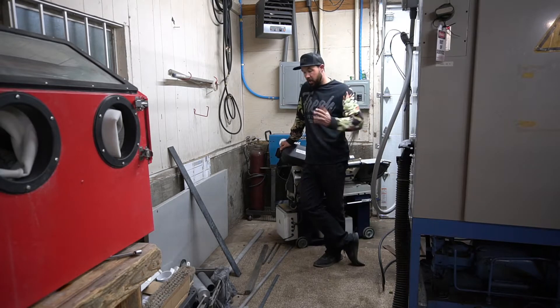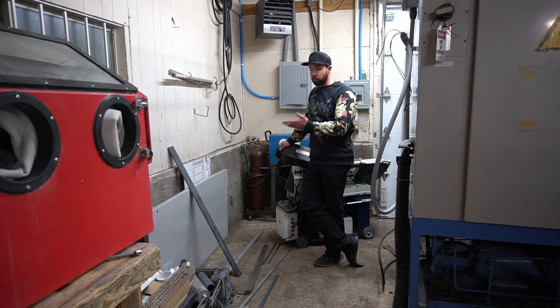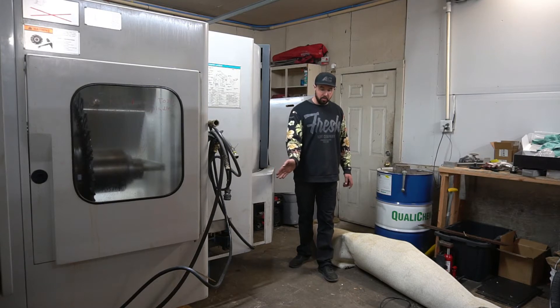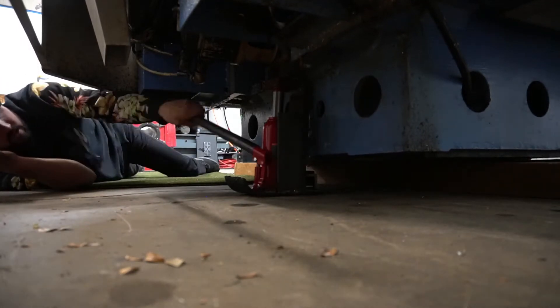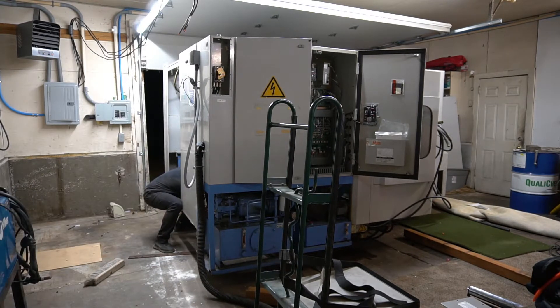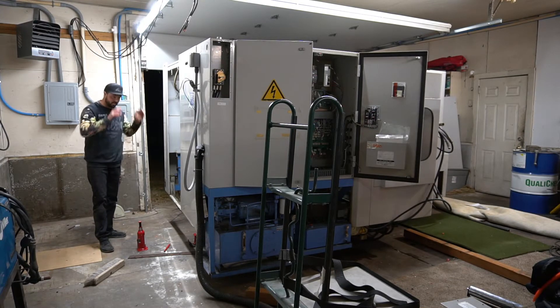There was a point when I had all this stuff moved out of the way so I could put the mill here, but then orders came in and now I have it all back in the way. We're going to lift this side up, set it down on the skate gently, slowly remove the 4x4, and then see if the skate will hold the weight of the Mazak. This is the real moment of truth — let's see if this thing will move.